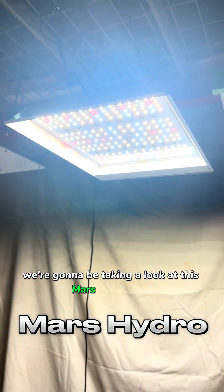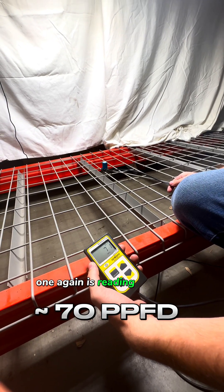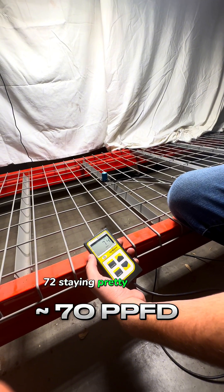Next, we're going to be taking a look at this Mars Hydro unit. This one is reading around 70, 72, staying pretty consistent.